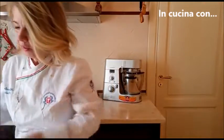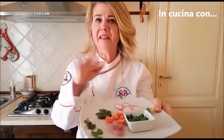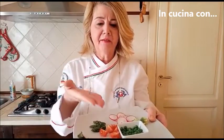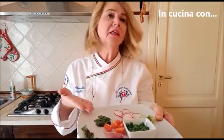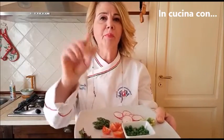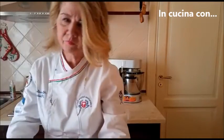Salve amici, oggi andiamo a preparare un couscous con delle verdure. Abbiamo semplicemente preparato un normale couscous con del brodo vegetale e un po' di zafferano. Andiamo a completare il piatto con delle verdure di stagione, quelle che preferite voi. Io ho usato piselli, pomodorini, punte di asparago, ravanello, cimette di broccolo e un po' di cipolla.